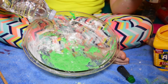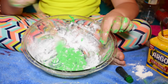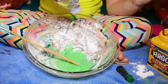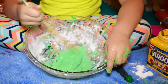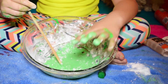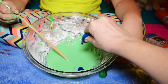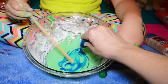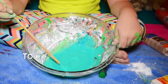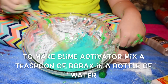Let's try and pour in some activator and see if it works. Since this is just not turning into slime, we're just gonna try and add some water and see if it will turn into slime. Does it feel wet? Yeah. Let's just try to add some glue — so pretty, super pretty! Okay, now we're just gonna add some activator.